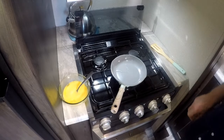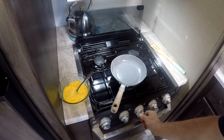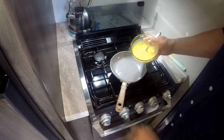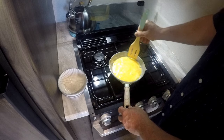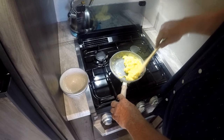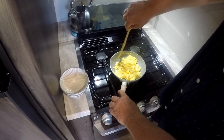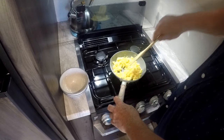I've got a teaspoon of oil in the pan. We're going to go ahead and turn on the burner and set it to medium. We're going to pour our eggs in — it's only going to take about a minute and a half.